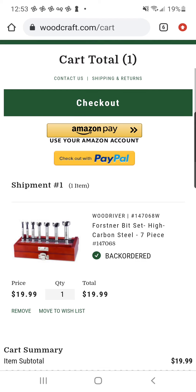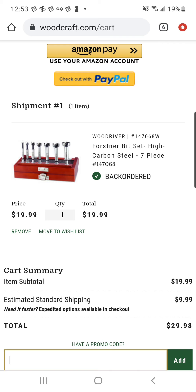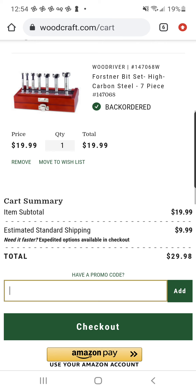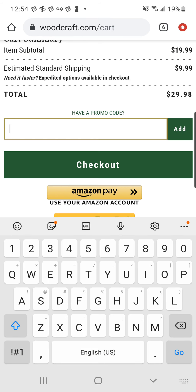If y'all head over to the expensive wood place, you guys can get the Wood River Forstner Bit Set. These are pretty good Forstner bits — they are high-carbon steel, they don't blunt very quickly. They're not carbide teeth or anything fancy like Diablo bits. But those Diablo bits, honestly, they're super top of the line — you're going to pay $20 for one of those bad boys. And these are much better quality than Harbor Freight.